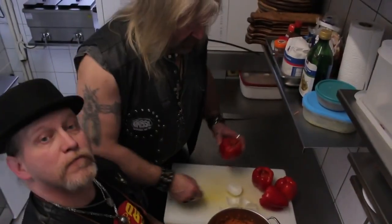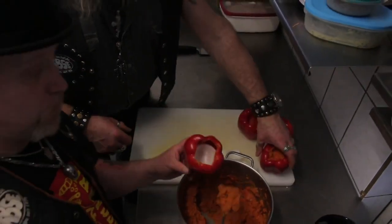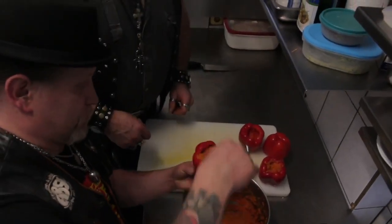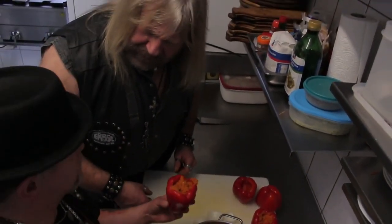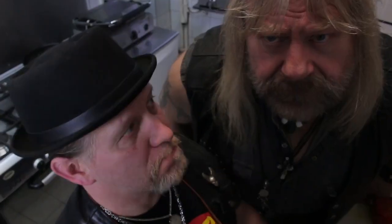Erst Rübenmus, dann eine Zwiebel! Zwiebel! Rübenmus! Rübenmus, Zwiebel! Nee, nee – war ja schon drin! Stopp! Du hast ja was vergessen! Was? Ärzten!